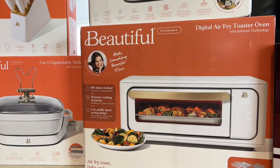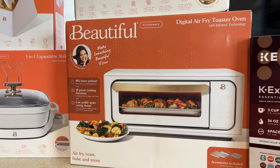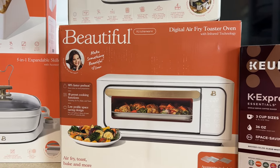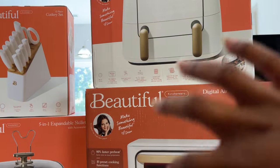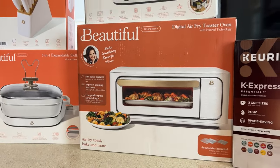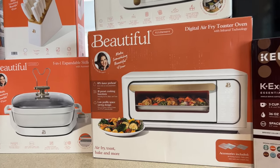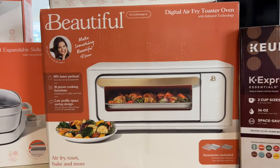The toaster oven — I went back and forth on this. I think this is the first thing I bought and I love my Ninja toaster oven, but I only use certain features on it. I've had it long enough to know we use the pizza, the toast, and the air fry — but I like the consistency of the dedicated air fryer because it's concealed and has a dome on it. I also got the bigger one because our stove wasn't working at one point. Looking at the different settings on the Beautiful one, it was a low profile and aesthetically pleasing — that's why I got it.